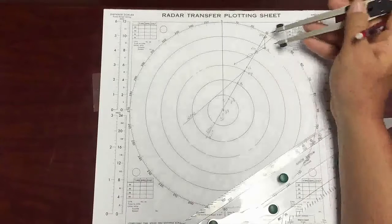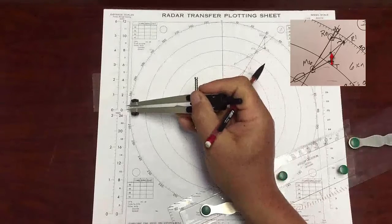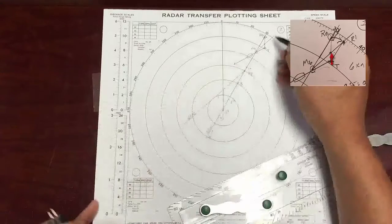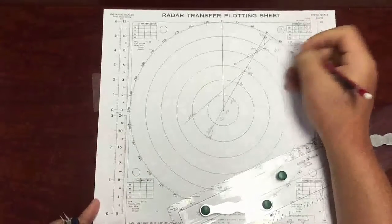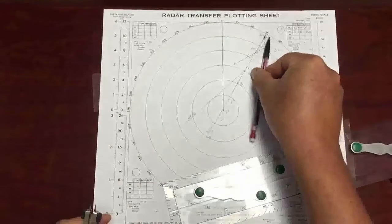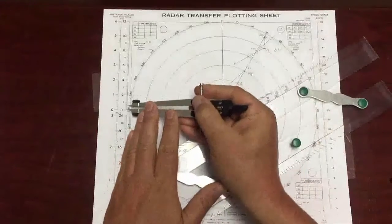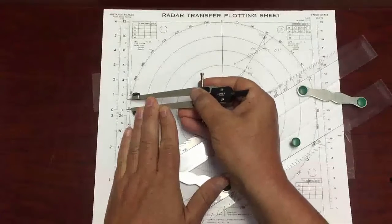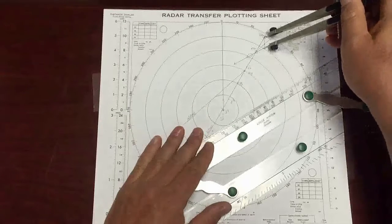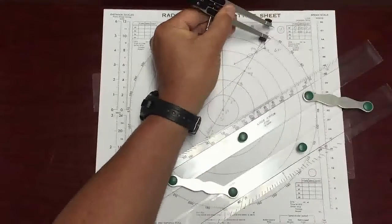If I slow down, that's the maneuver right there where the new relative motion line crosses my T. I can measure that — about 6 knots. So that's a speed solution. Or I can turn my own ship to the right until it intersects the new relative motion line. I'm going to keep my speed at 15 knots. I turn my ship to the right to this position right here. And that's our prime.